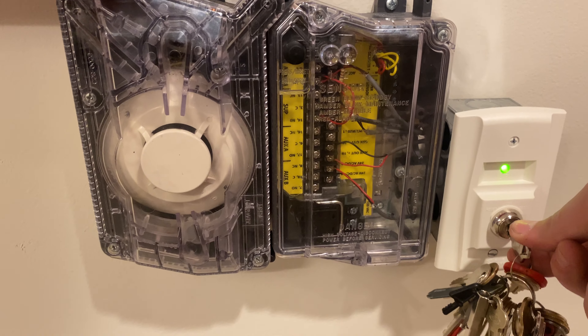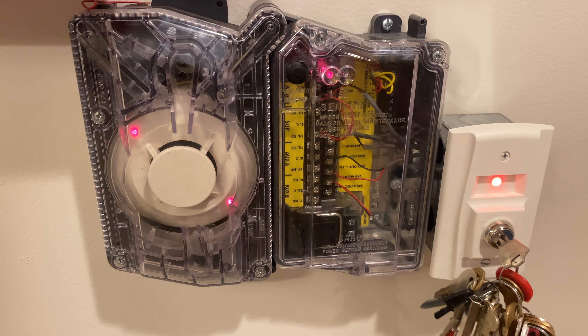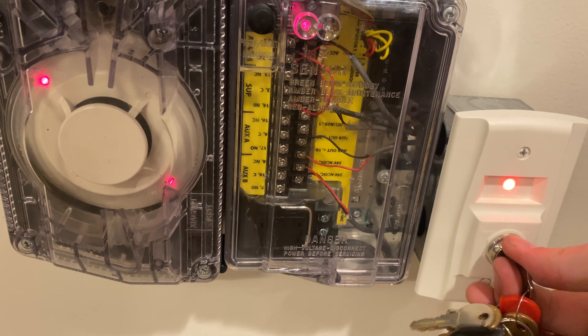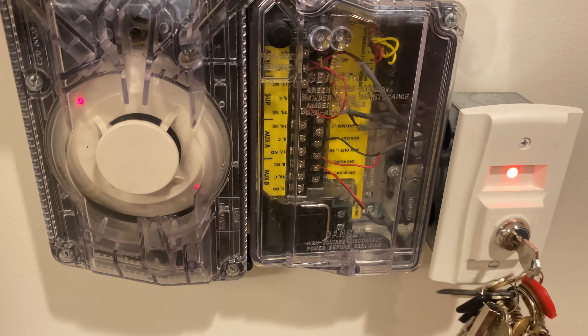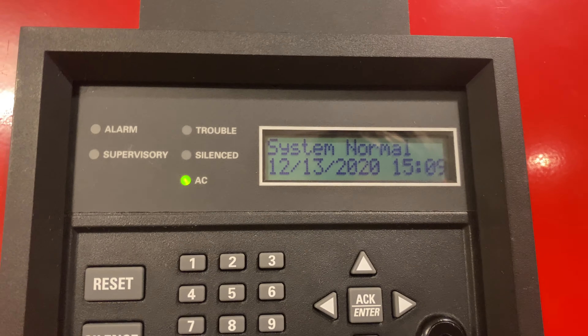Let's get a supervisory. In three, two, one. Everything turns red, and then we get a really anticlimactic supervisory. I have supervisory on zone 9 — that's my duct detector. If we turn this to off and take the key out, you can see it does nothing. But if I put the key in and turn it to reset, it resets our duct detector. I set it as a non-latching supervisory, so now we have a system normal.